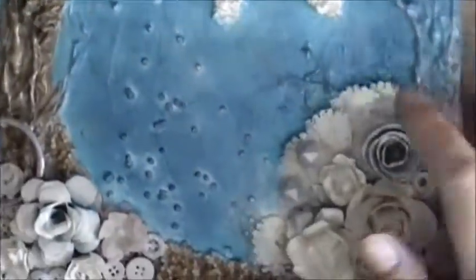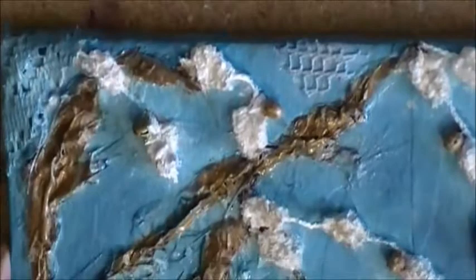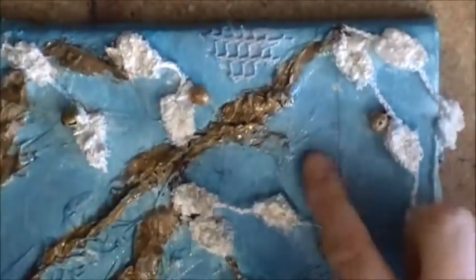You can see that there's some texture here, and what these are — these are some Halloween feathers that I had kicking around, and I also used some more up here, and there's some right here as well.